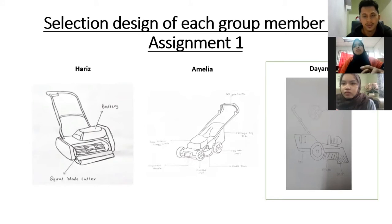For the second design, which is mine, the lawnmower uses a green lithium battery. It has a double blade to double the efficiency and optimize grass collection. It has a bigger rear wheel and smaller front wheel, which is suitable for use on rough surfaces. It also has a vacuum at the back to suck all the grass or stones into the collection bed, so we don't need to do the cleaning twice.